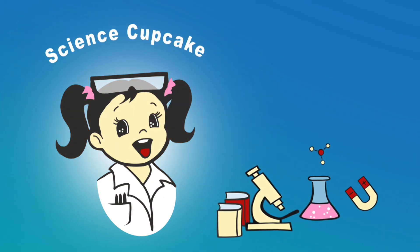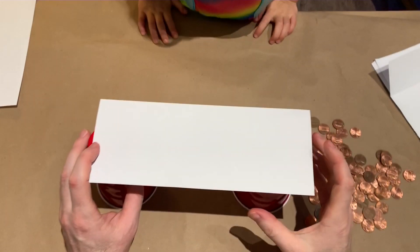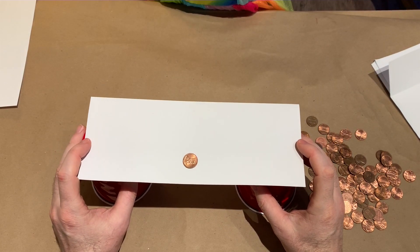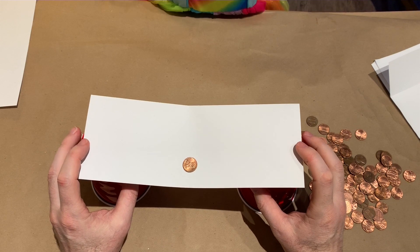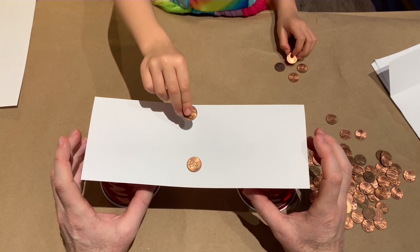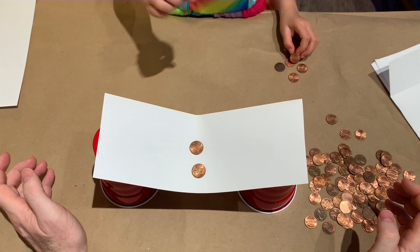Hi guys, welcome to Sire's Cupcake. We're gonna use paper to make a bridge between these two cups, and we're gonna see if changing the shape of the paper will allow it to hold more pennies.